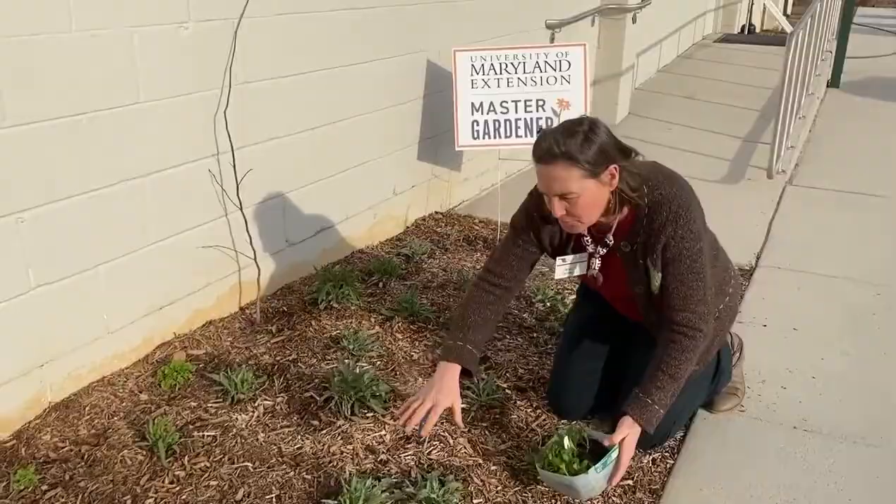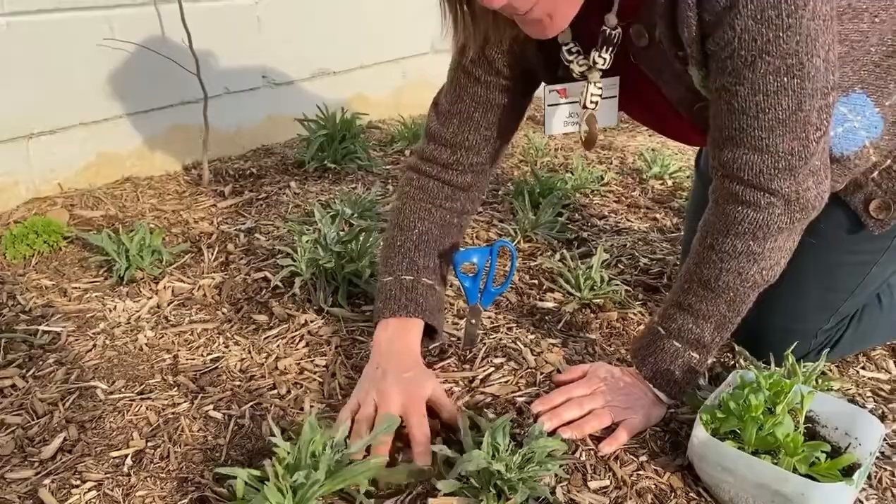Come on in and look at my bachelor's buttons. These were sown late summer in milk jugs and then my Master Gardener interns put them in the ground in November, just before they graduated.